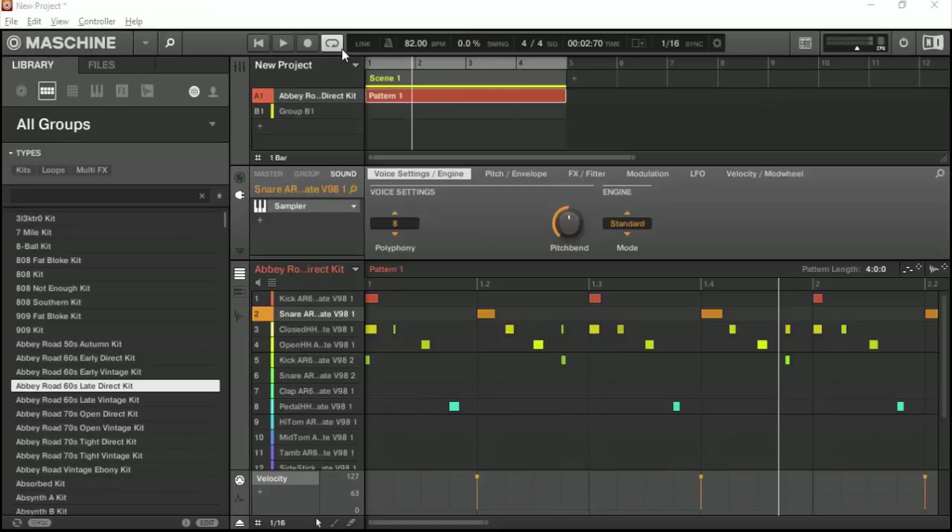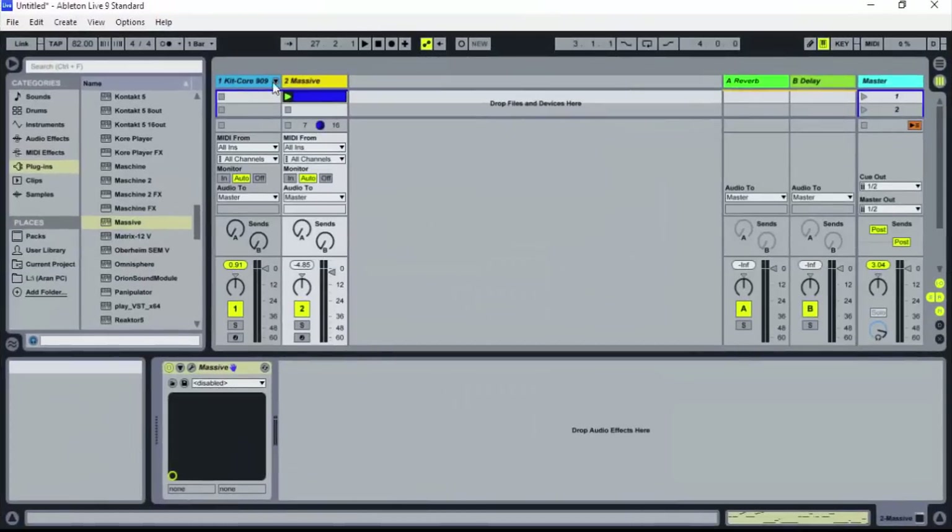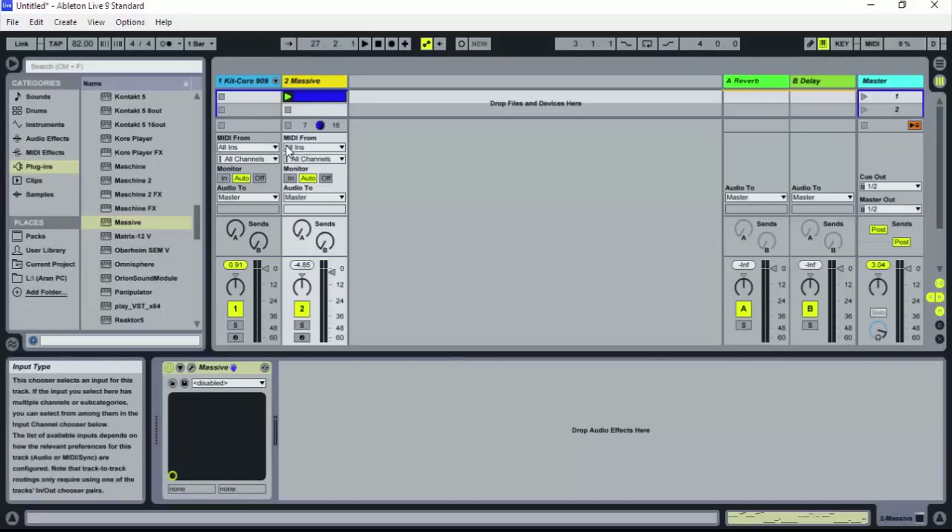So as you see on my screen, I have a Machine project open — just a short project I made for the sake of this tutorial. I took one of the stock kits from the Machine library and made a simple little drum pattern. Here's Ableton right here. You see I've got two sound sources going — I've got the 909 kit and I've got this Massive VST which I'm using for bass.